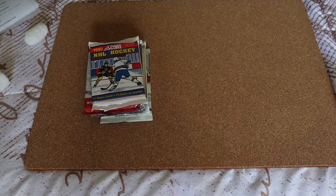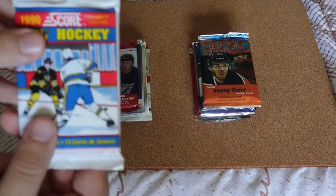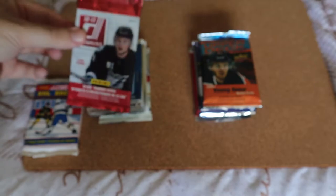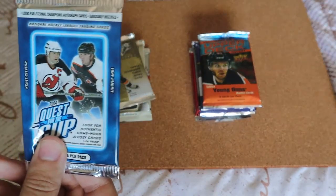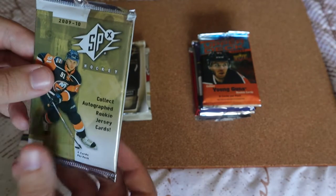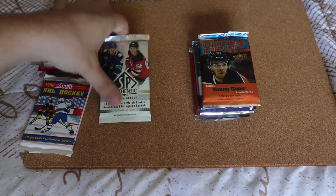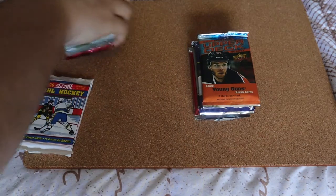Stack number one, stack number two. There's always going to be a vintage pack — for this one it's a 1990 Score pack, which I haven't opened many of on the channel. We have 2010-11 Don Ross, which I've never opened on the channel before. We have 2004 Quest for the Cup, never opened it before. We have 2009-10 SPx hockey — not a hobby pack — and a hobby pack of 2011-12 SPx, and a hobby pack of 2019-20.